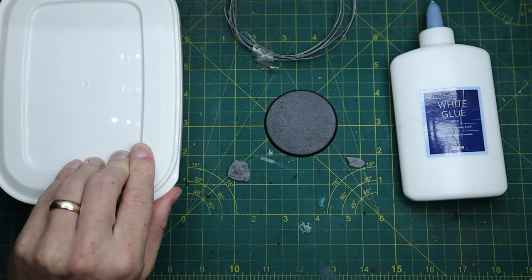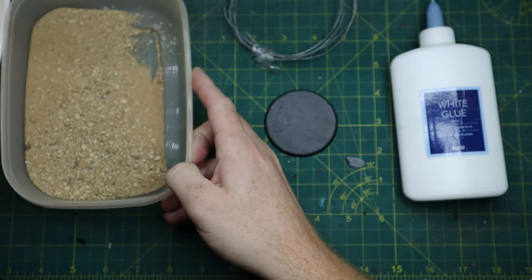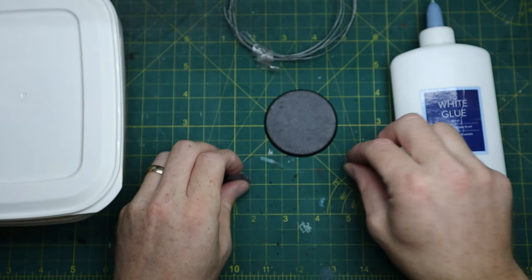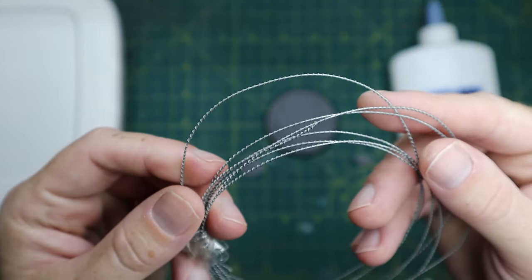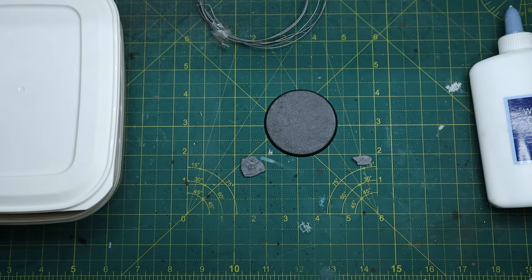So what you need is a mixture of sand and small stones. I got these from World War Scenics. Another good company is Geek Gaming Scenics — I'll leave a link to both of their websites down below. You want some slate, some scenic barbed wire, and some PVA glue, and you're all set to go.